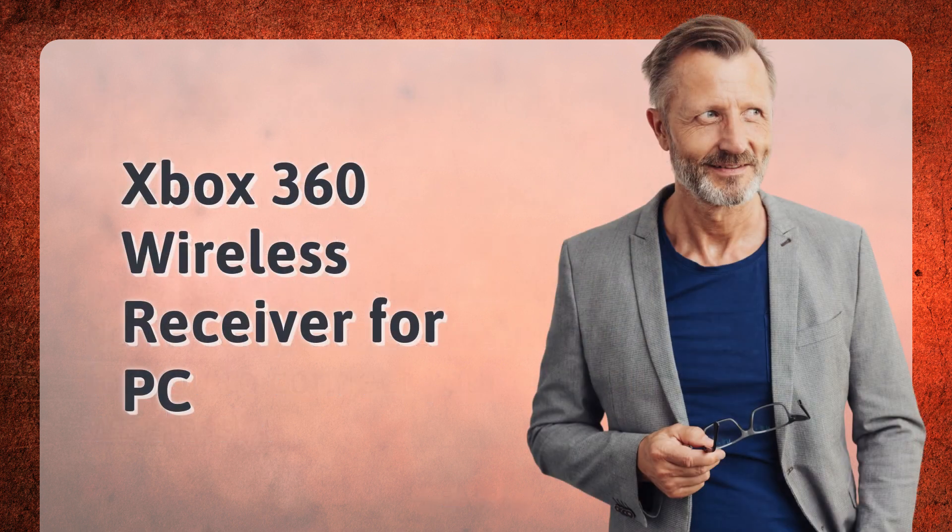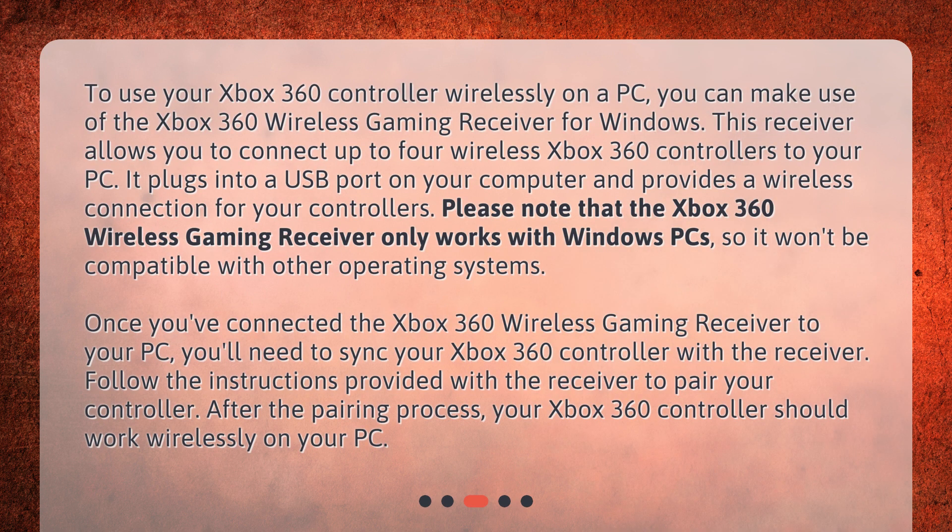Xbox 360 Wireless Receiver for PC. To use your Xbox 360 controller wirelessly on a PC, you can make use of the Xbox 360 Wireless Gaming Receiver for Windows. This receiver allows you to connect up to four wireless Xbox 360 controllers to your PC. It plugs into a USB port on your computer and provides a wireless connection for your controllers. Please note that the Xbox 360 Wireless Gaming Receiver only works with Windows PCs, so it won't be compatible with other operating systems.